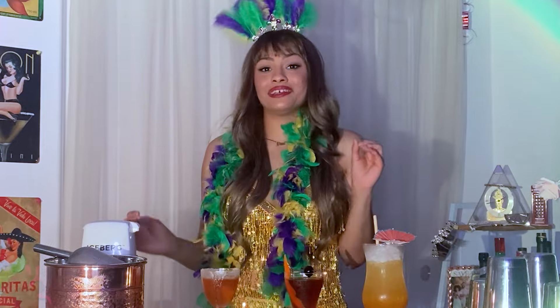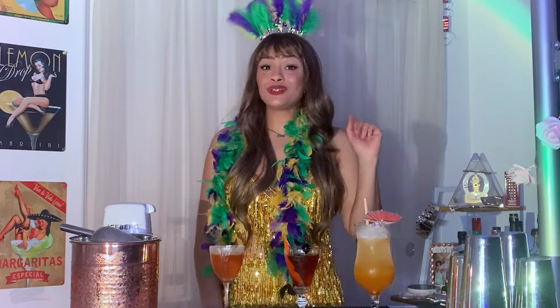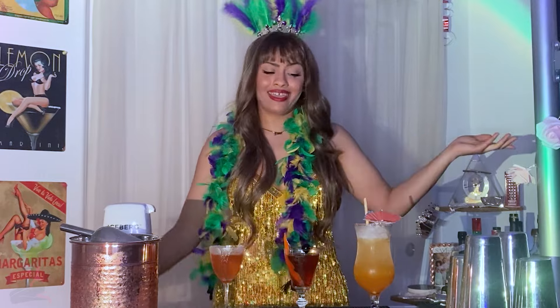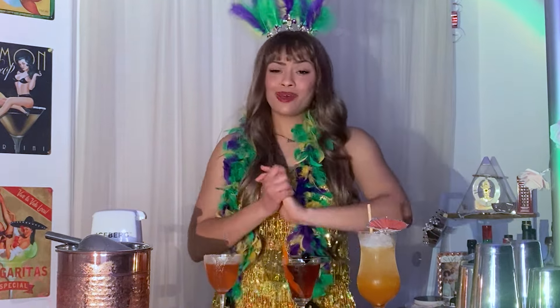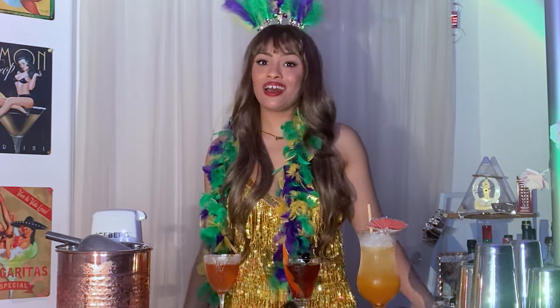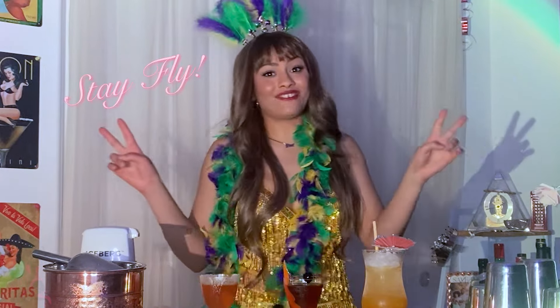All right, you guys, we have made it to the end of today's Mardi Gras-themed episode. If you try any of these cocktails, please let me know down in the comments how they turned out for you. And if you have a chance to try all three of them, let me know which one's your favorite. I hope you guys have a fabulous and safe Mardi Gras no matter where you're celebrating it from. I'll see you in my next video — stay fly!